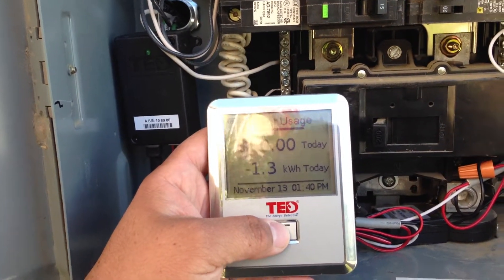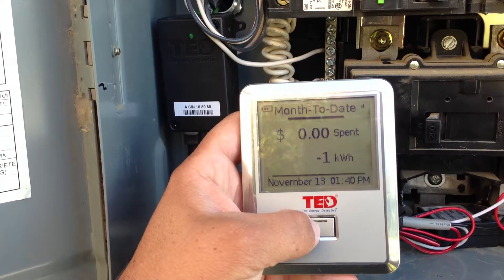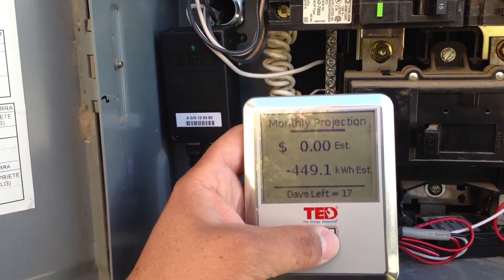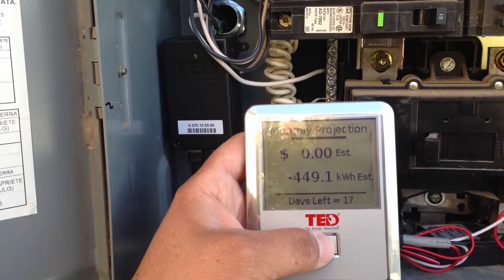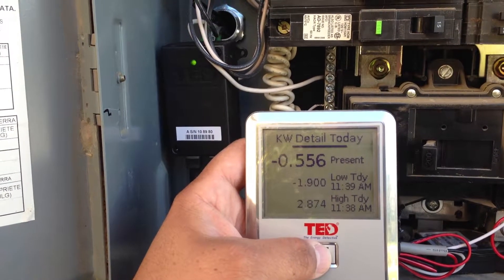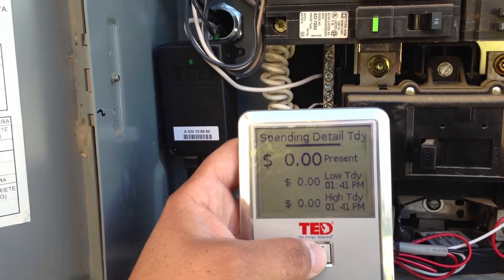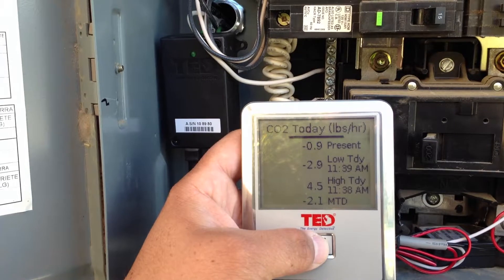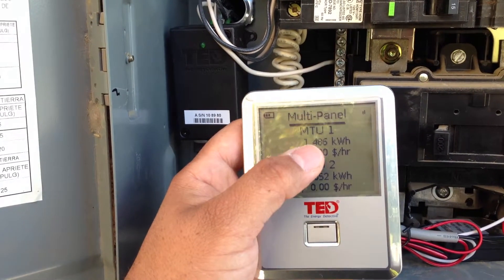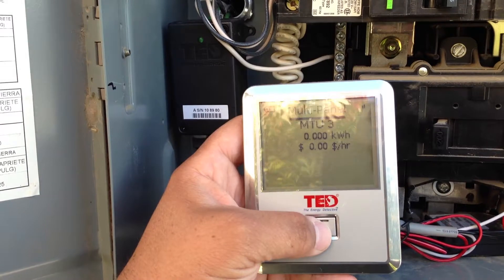This tells us our recent usage — right now we're generating 1.3 kilowatts. We haven't really used anything this month; we've actually overproduced. Monthly projected is negative 449, so I'm going to overproduce this month and won't have a bill. This shows current voltage on this MTU, today's negative 0.56, low and high kilowatt detail usage, spending total — zero because we're overproducing — CO2 offset, and it breaks down each MTU: MTU1 kilowatt hours, MTU2 solar production, MTU3 the AC which isn't on right now.